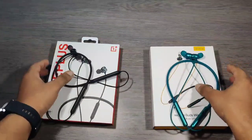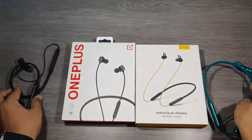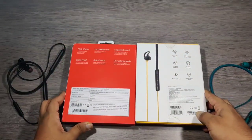Hello everyone. In today's video we are going to do a full comparison between OnePlus Bullets Wireless Z and Realme Buds Wireless. Both Bluetooth earphones come under the same price segment, which is under 2,000 rupees.